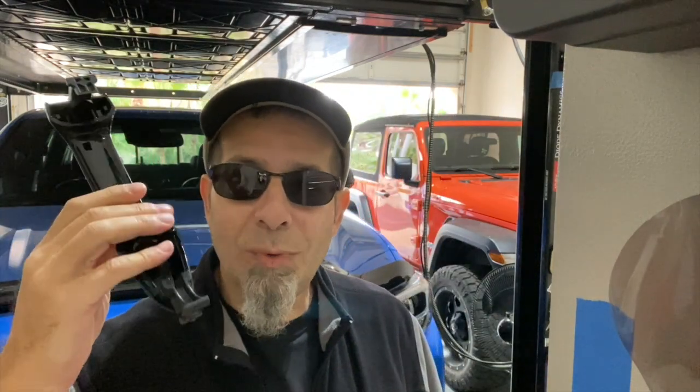I keep going back and forth on this — will it look good, won't it look good? The resounding majority of people that left comments on the video told me they thought it would look good; they were all for it. So I've decided I'm almost there. I have the door handles — I bought them over a year ago. It's kind of a pain; it's a royal pain to do the rears. The fronts aren't so bad, and that's kind of what's held me back.